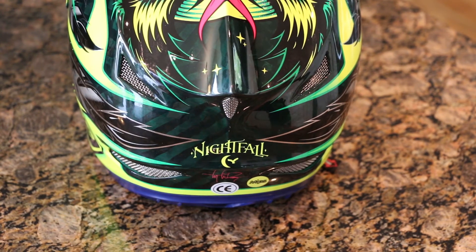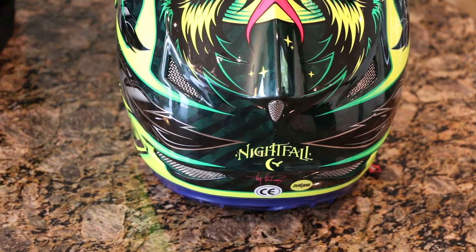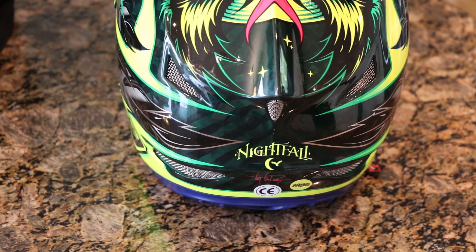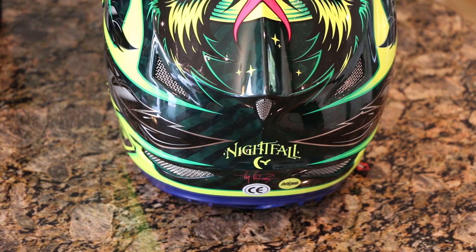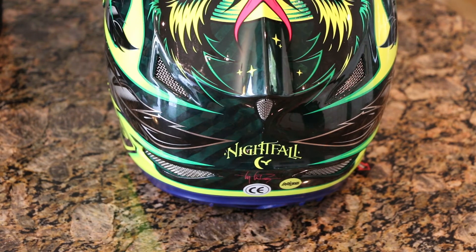Going back to my earlier point about intake and airflow into the helmet — that air has got to go somewhere. On the back you can see these exhaust vents; I'd count maybe four or five of them, there could be more. These are exhaust vents, so cool air in, hot air out — your head is going to feel nice and protected and cool with all that airflow taking place.